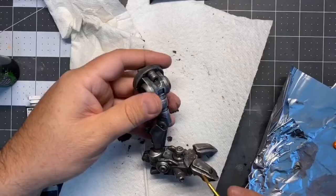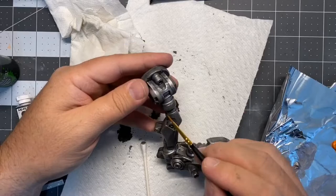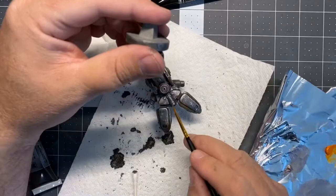Now I'm adding a little bit of rust color on there. This pigment is more of like an oil paint, so it kind of just adds a little bit of color and dimension. I'll use another rust from AK coming up here in a little bit that does some really nice stuff. But right now I'm just kind of layering and adding more dimension with a little bit of color.